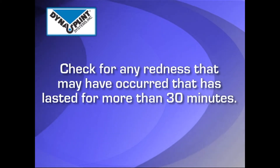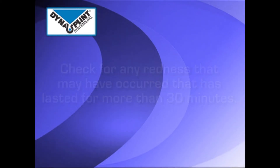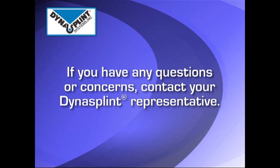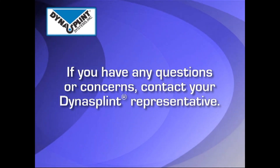After wearing, check for any swelling or red marks that do not go away after 30 minutes. If this occurs, or if you have any questions about the tension still addressing the tone of the foot, please contact your DynaSplint representative.